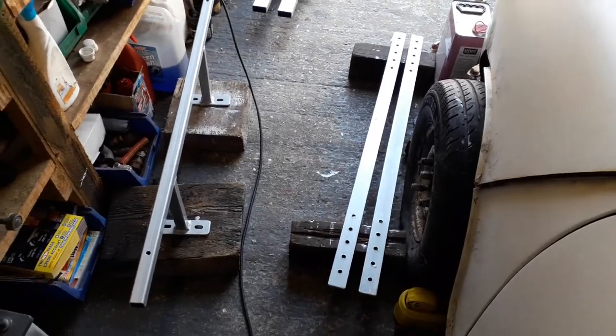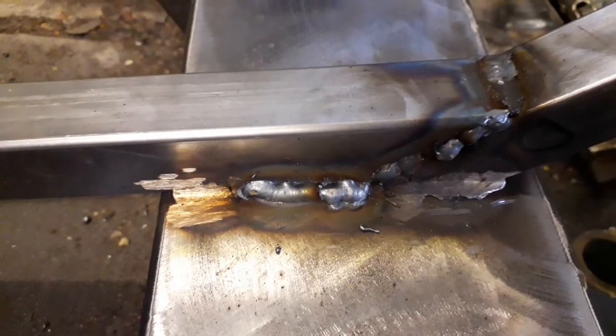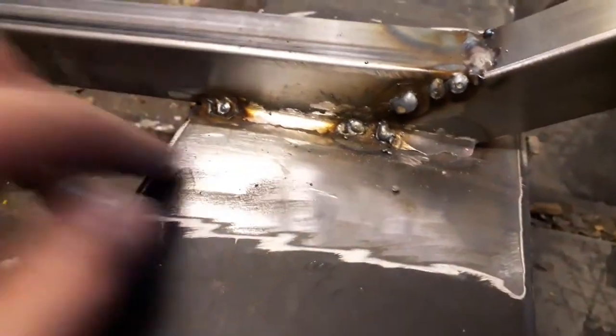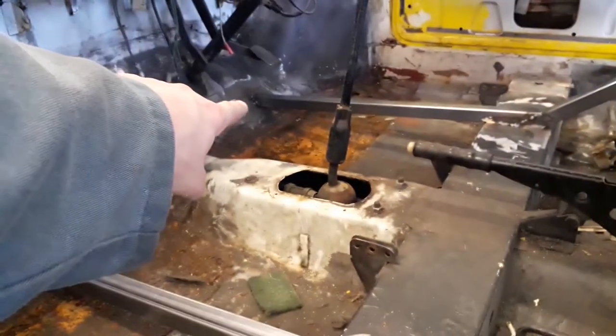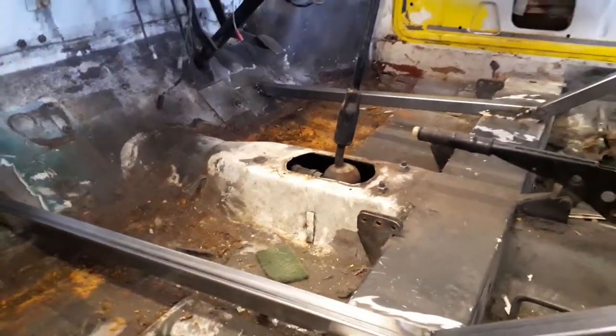I've gone over a few of the welds that I ground back and I'm much happier with how they've gone this time. That one looks much better, that one up there looks better as well. There are a couple of long bits I filled in and I did a bit more along that edge. I've still got to clean up that one over there, but I'm pretty happy with the progress I've made today.